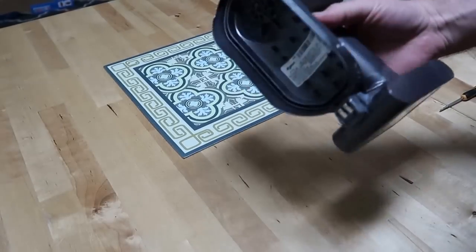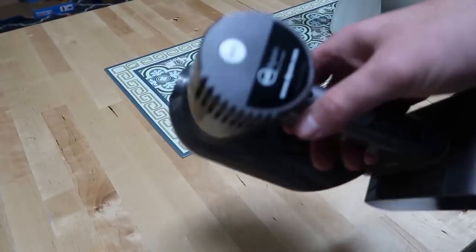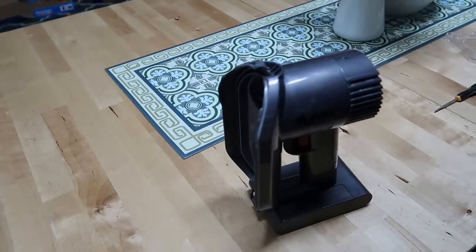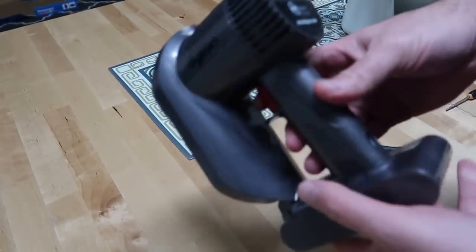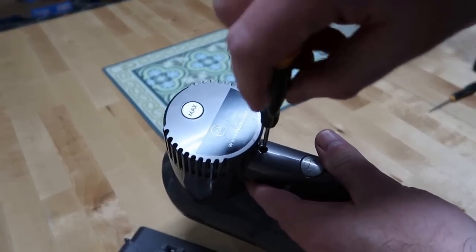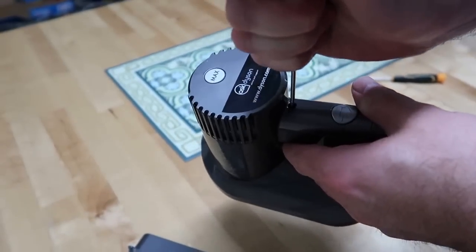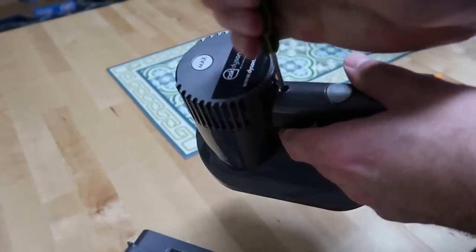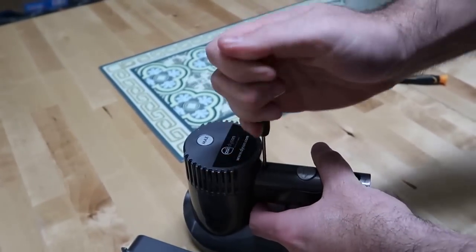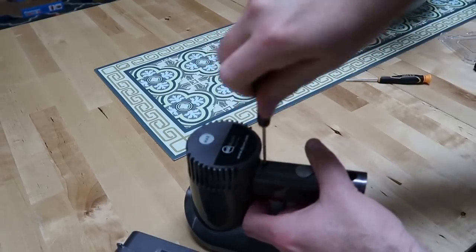This Dyson stopped working. As you can see the LED is lighting, the battery is fully charged, but nothing works. So let's try to open it to see what is going on inside. This is the scroll drive — let's open it and try to find out what is going down inside the Dyson.